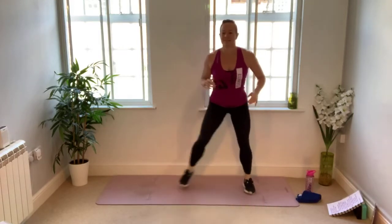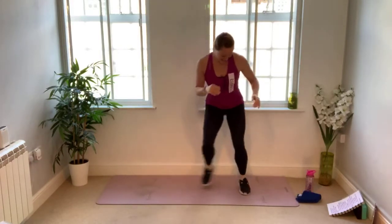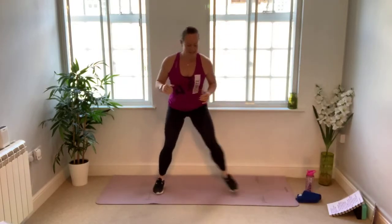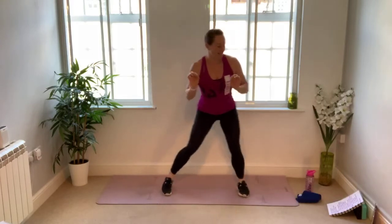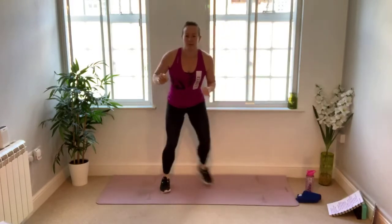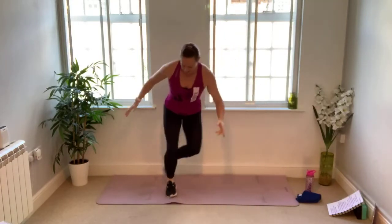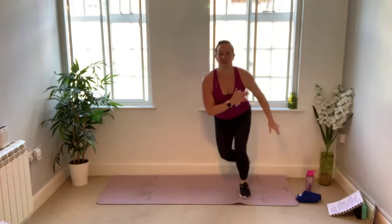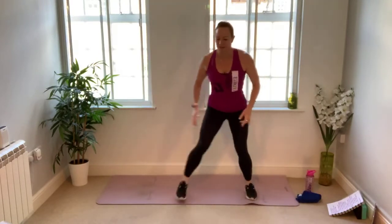Now we're going to start to step and tap side to side. You're taking about a metre of space left to right, and the foot that's behind is just lightly tapping the toes behind your ankle of your supporting leg. You can either stay here or, if you're looking for something more energetic, start to turn it into a skater — a little hop side to side, elevating the foot and lifting it just behind you. Let's do two more, then we're going to take it into a squat.